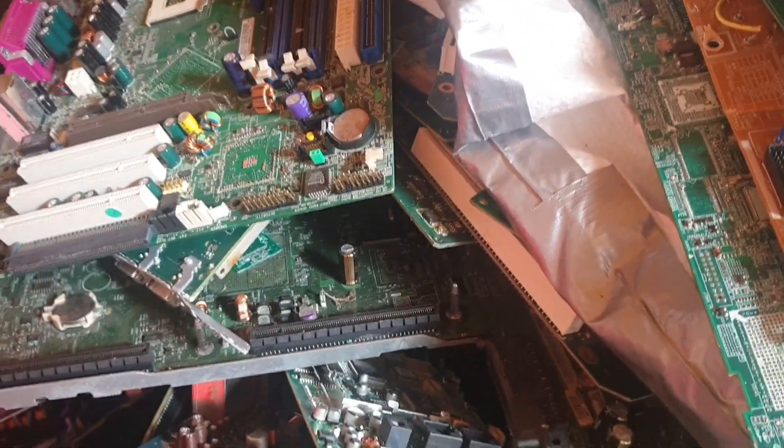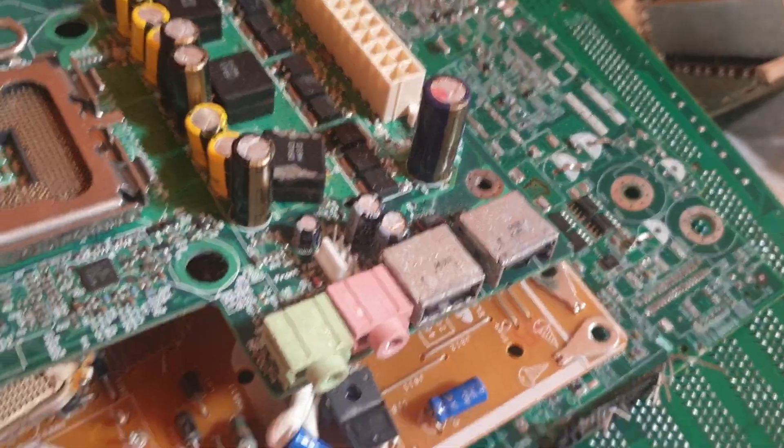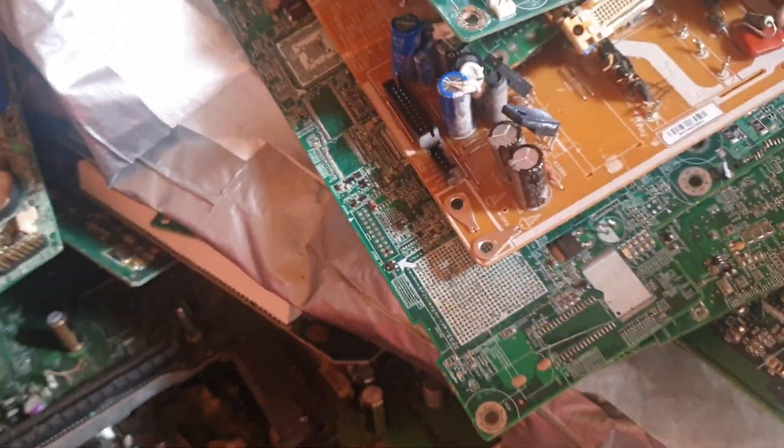Hello, today I'll be doing a video for beginners to show you exactly what to remove. Most of these boards are fully depopulated, so I'll find a board which will be good for this.